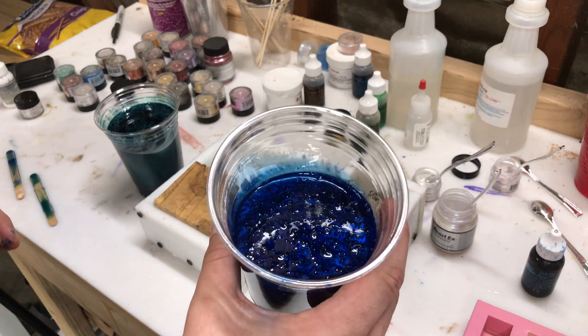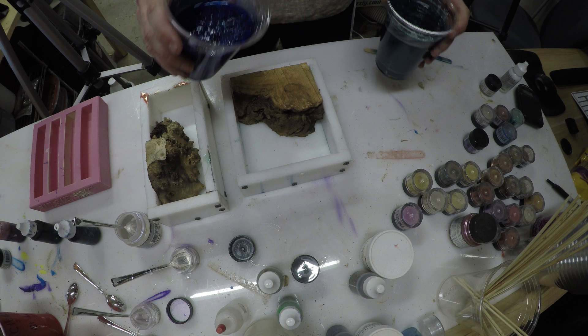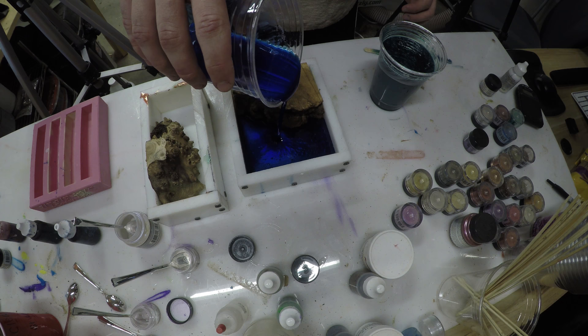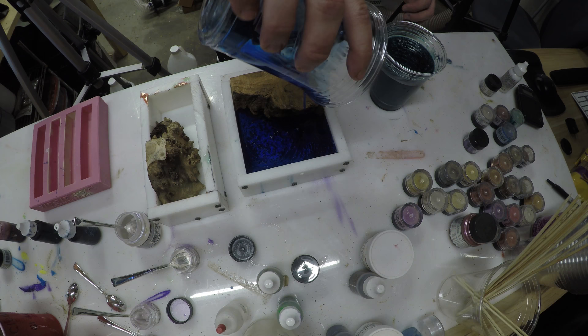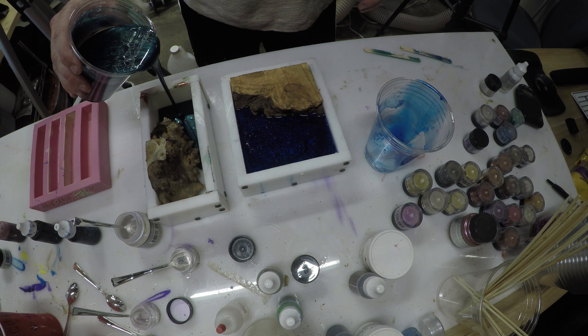I think they look great. I'm always a little biased towards blue because blue is my favorite color, but I think the green looks really nice as well — it's almost like a teal color. There's what they look like before they go into the pressure pot.